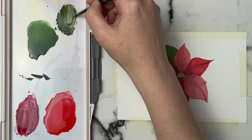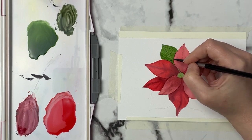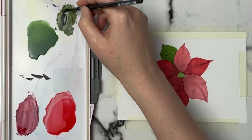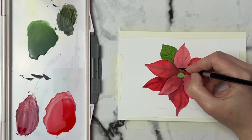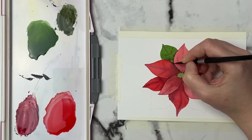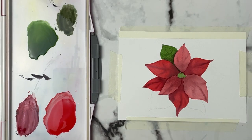Just grabbing a little bit of water to kind of remix that up, and I might actually grab just a hint of neutral tint because I feel like it might need to be slightly darker to show up. So I'm grabbing a little bit of neutral tint and just being careful where I get that because I don't want it to go too far into the middle. And kind of like that — I think I like that one.